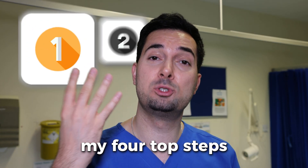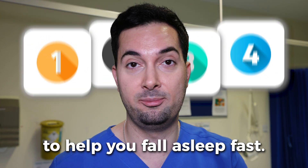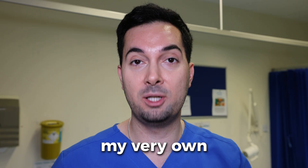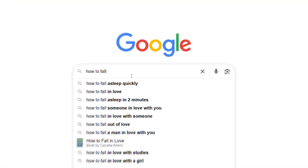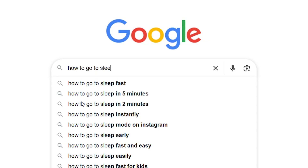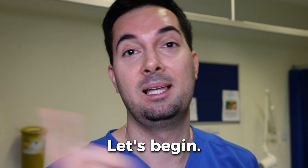In this video I'm going to share with you my four top steps to help you fall asleep fast. I'm going to be sharing my very own Abraham 25 and 5 technique. So if you've been searching how to fall asleep fast, how to go to sleep quickly, then you're in the right place. Let's begin.